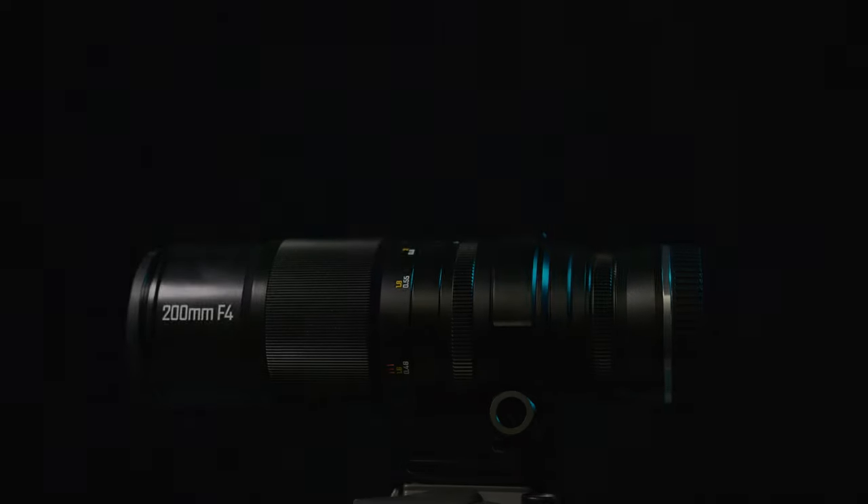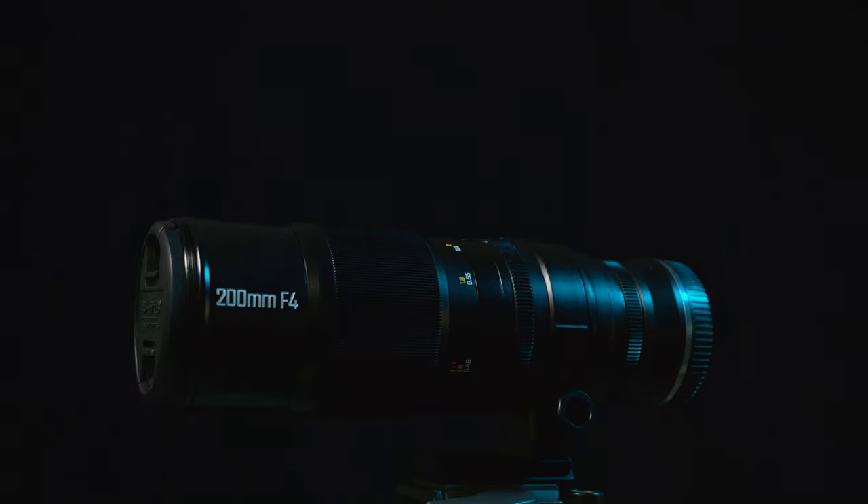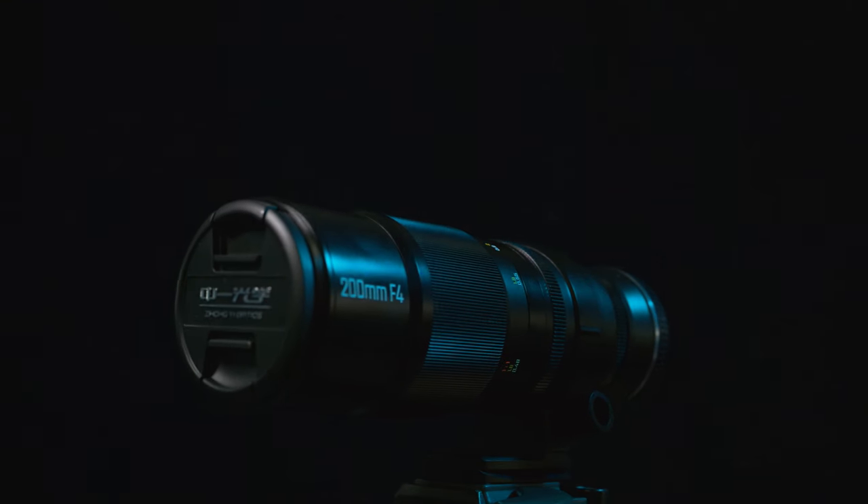So there you go — the Zhongyi Midecon 200mm f4 macro lens. Thanks for watching, don't forget to subscribe, and I will see you next time. Cheers.